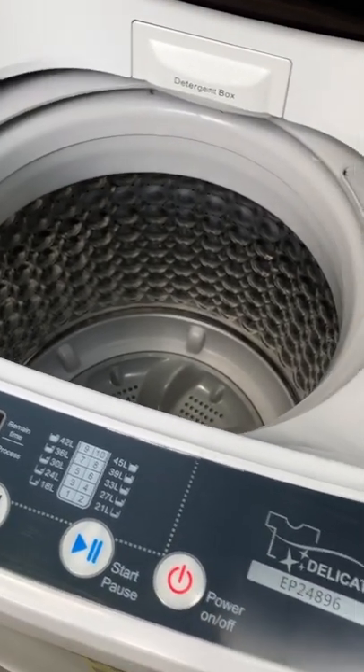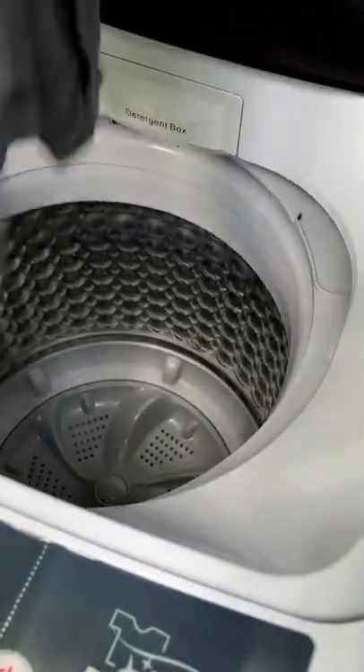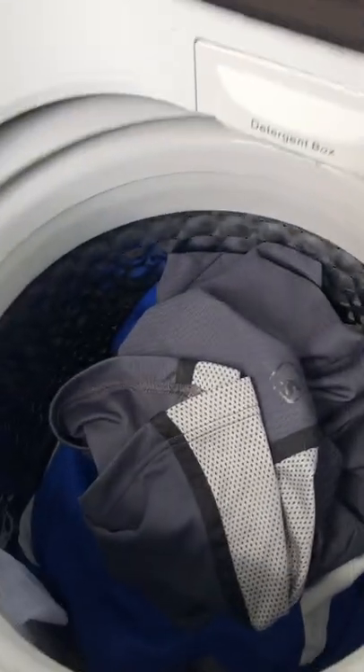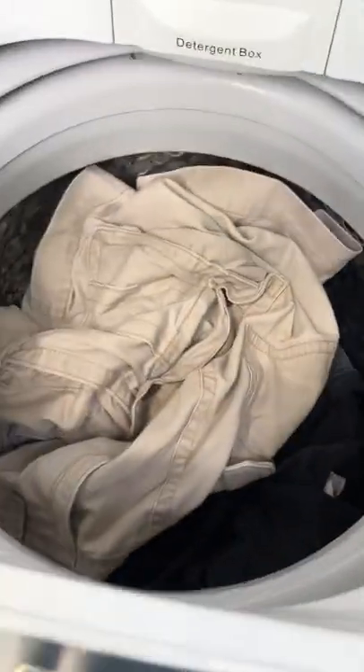I'm going to load this so you can see — here's a men's t-shirt, my yoga pants, my workout pants, another men's t-shirt, a pair of gym shorts, my husband's second pair of gym shorts, another men's t-shirt, another pair of my sweatpants, and another pair of shorts. That is what can fit in here, and that's a pretty full load.